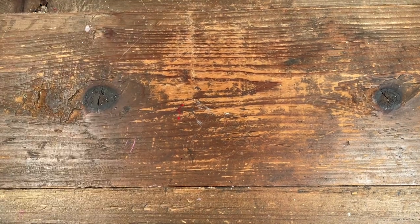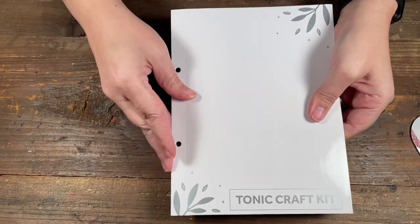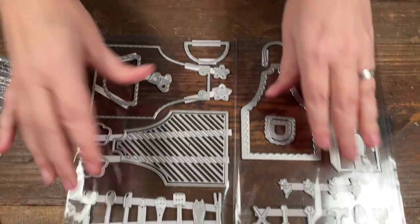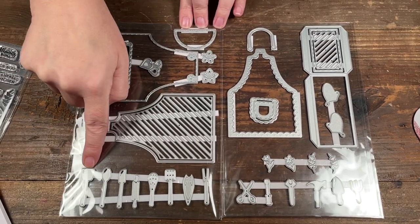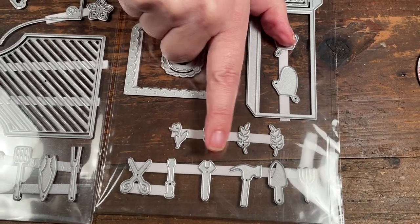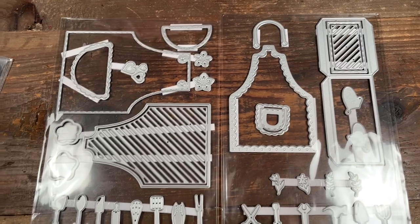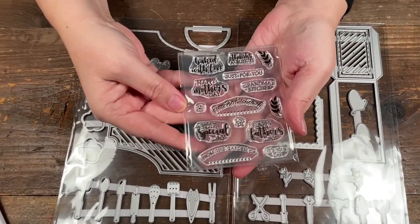Next up, let's look at the dies. They come in a little folder, and if you're new you'll get a little binder to put your folders in to keep them together. As the kit is called Country Apron, we have some different apron shapes, lots of little gardener tools, scissors — really cute — and then hammers, leaves, and baking tools on the other side.